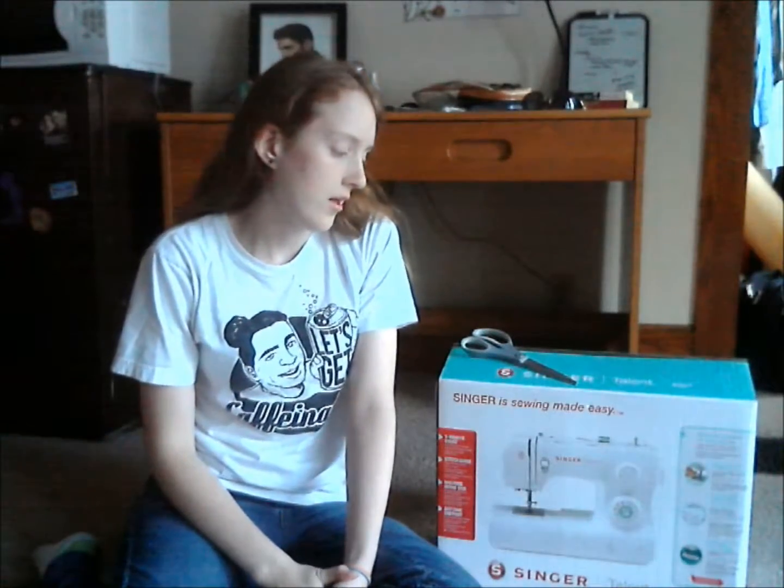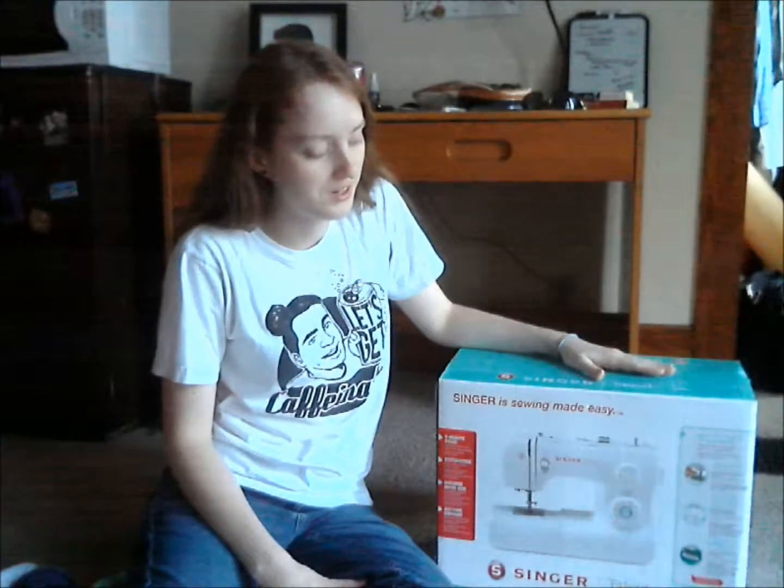Momoko and I just went to Joann's today. I got some fabric and stuff, and I also got a new sewing machine because it was on sale and I kind of need one.